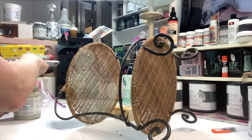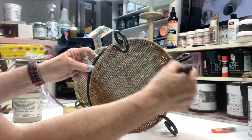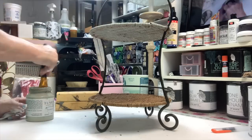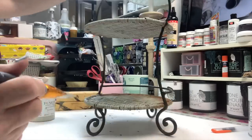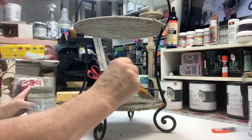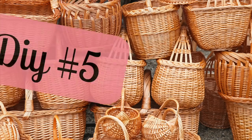I know I said I cleaned my craft room, but I didn't clean this table, so that's why it's so messy — it'll get cleaned after this video. And this is kind of a boring DIY. All I did was paint the rattan. I painted it in eucalyptus, but I wasn't sure about it. So you won't see the reveal on this until after the next basket DIY — let me know if you notice the difference.